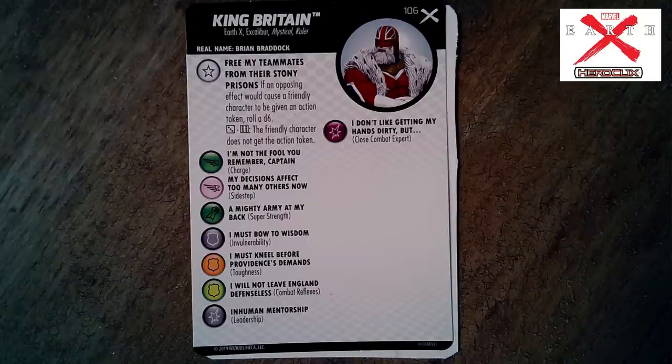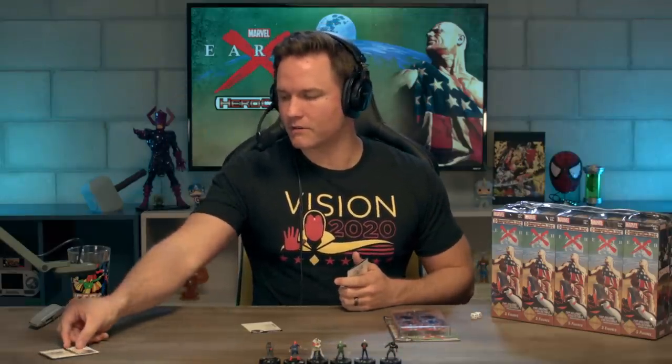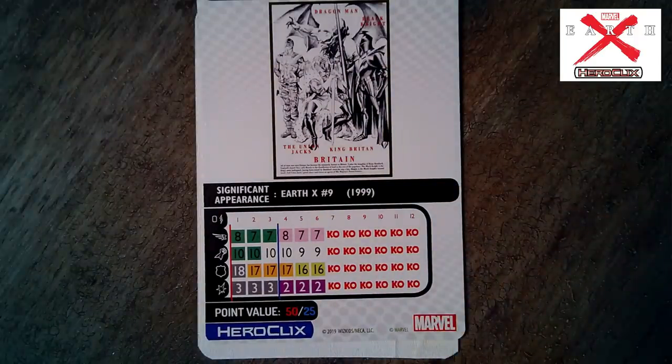King Britain has a trait: 'Free my teammates from their stony prisons' — if an opposing effect would cause a friendly character to be given an action token, roll a d6; on a one through three, nothing happens; on a four through six the friendly character does not get the action token. In the book he's dealing with the fact that all of his old Excalibur mates have been turned to stone, and he's on a quest across the multiverse trying to find a way to free his old friends. There's a lot of tragedy in Earth X.